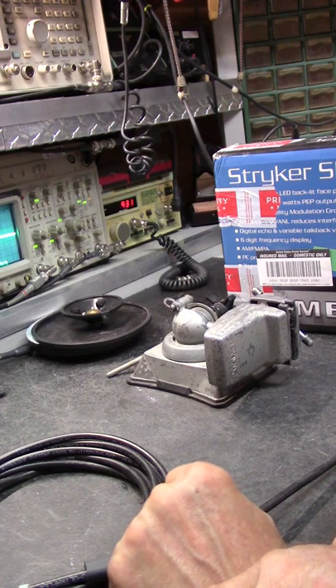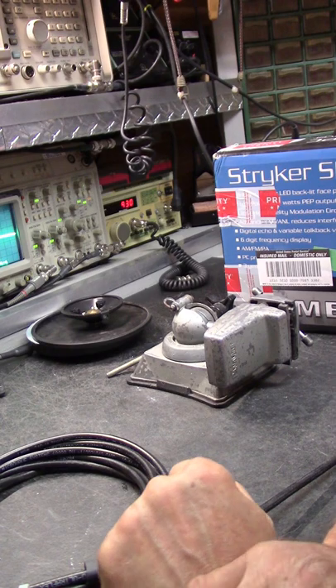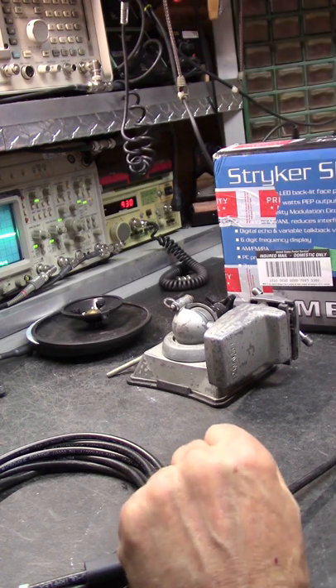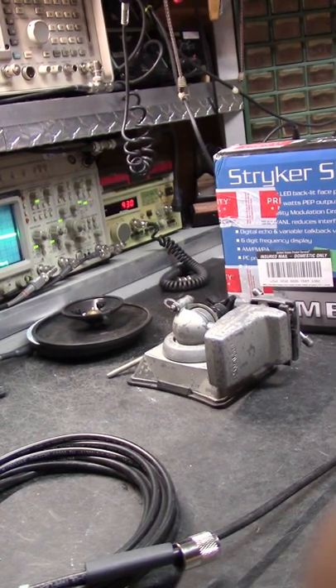We're getting them all worked out, worked in, worked over as fast as we can. I hope everybody has a great day — get ready for the weekend. 163, mud duck station Rio Grande, I'm clear. Click click.